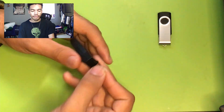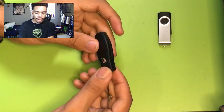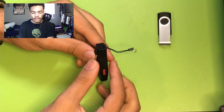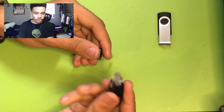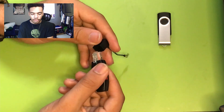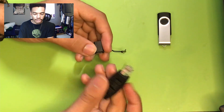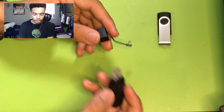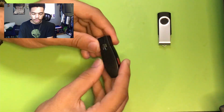Next up, we have the Shark Jack, also by Hack5. This is basically a hotplug device that you can plug into a network or an Ethernet port, and you can run different types of payloads on that network. You can do advanced reconnaissance, exfiltration, scanning, and different automation tasks. So we're going to find some uses for this as well. I have a little small lanyard on it so we can carry it a bit easier.